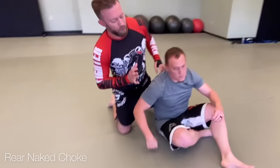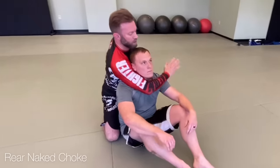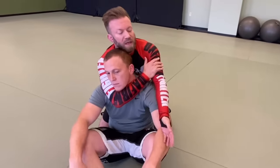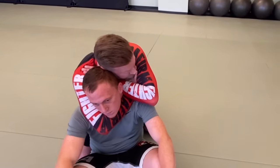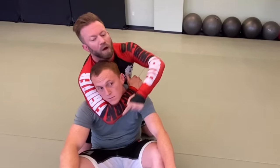First is the rear naked choke. The application: I want to match up roughly the V-shape of my arm with the V-shape of his neck. I don't want to go on the bicep like a sleeper hold WWE-style — I want to go as high up as I possibly can. I hide the back of my hand behind the back of his neck, keep my chin down on top of my hand so it's difficult to peel the hands away, then I squeeze. The main thing is to close the opening around his neck.